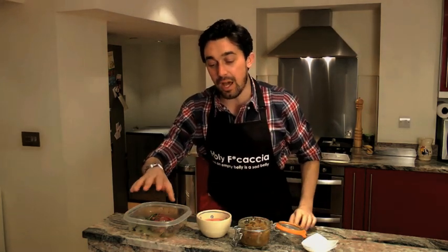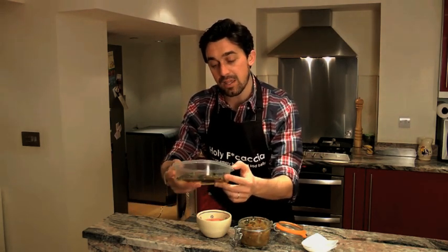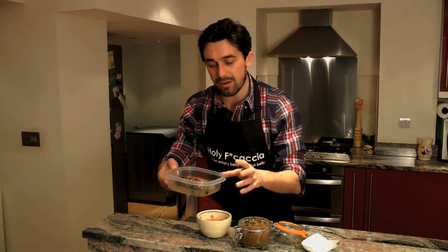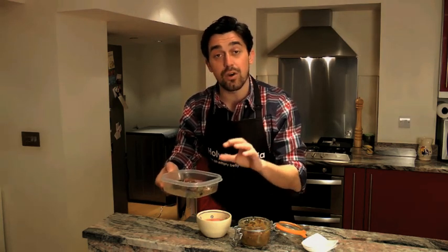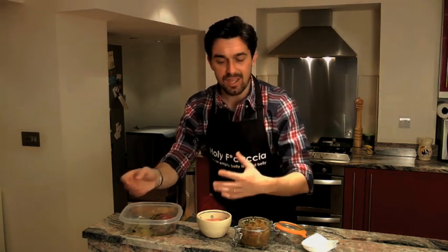Today I'm going to do a venison tagliata. I've left this venison steak to marinate for a day in olive oil, a tiny drop of balsamic vinegar which added a bit of sweetness, and then oregano and lemon thyme. It's been in the fridge marinating for like a day.